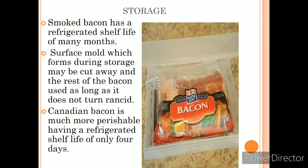Regarding storage, smoked bacon has a refrigerated shelf life of many months because smoking kills most bacteria, fungi, and viruses. Any mold that forms during storage is generally discarded when the rest of the bacon is used, and smoking also prevents the bacon from turning rancid. Canadian bacon is more perishable and can only be stored for four days.